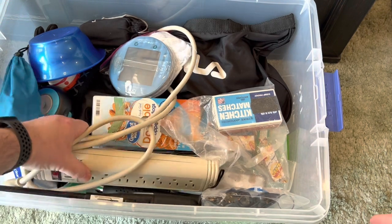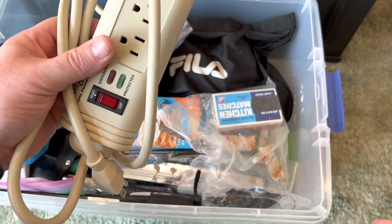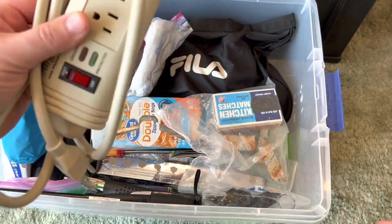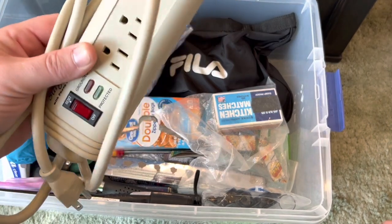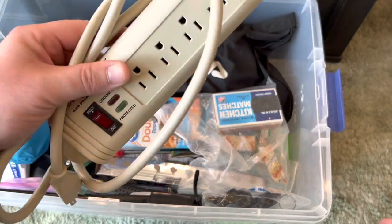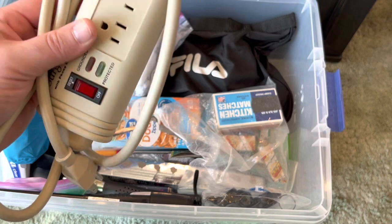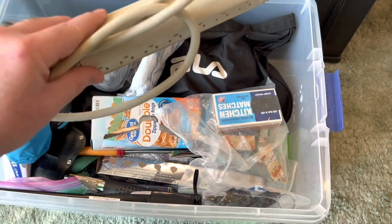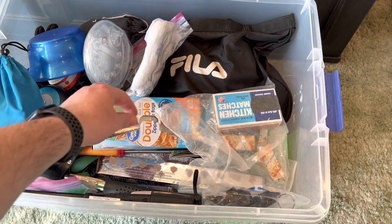I always take a surge protector. It doesn't really have to be a surge protector, but if you are tent camping there is a chance of getting some rain inside your tent depending on how hard it rains. But some type of multi-strip just to plug in phones and fans — we had to take heaters this last time, we got down to below 40 degrees each night. So a multi-strip is essential.